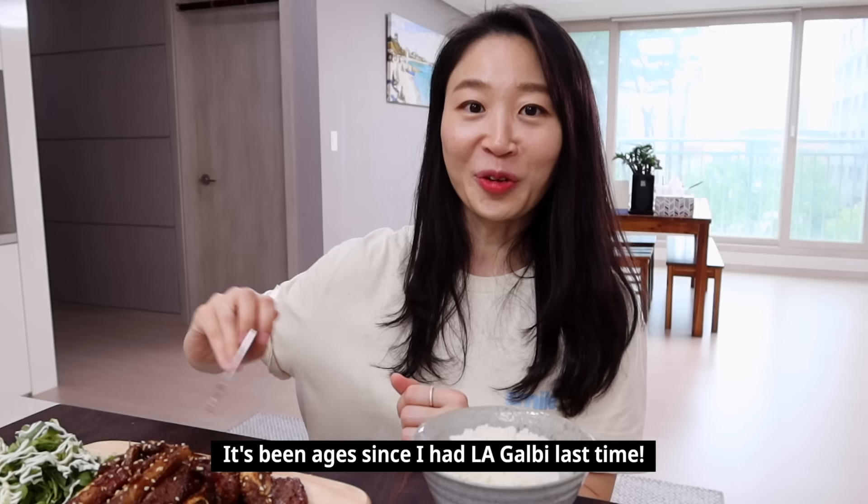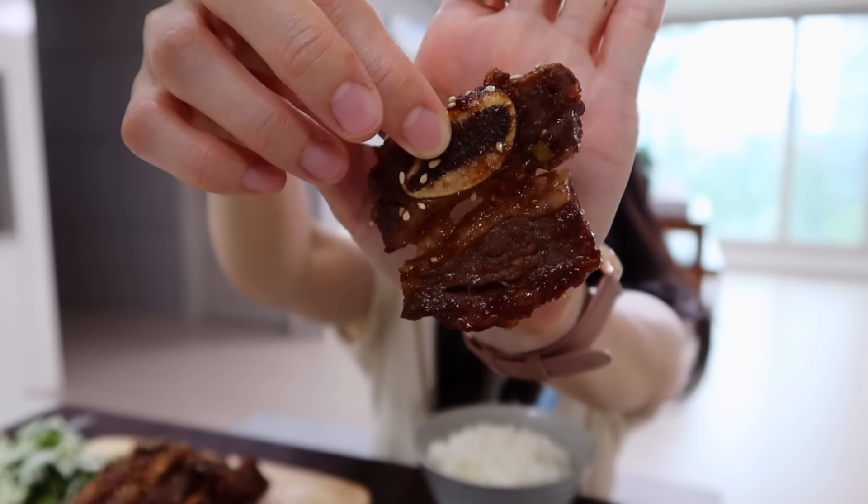To fully enjoy this LA galbi, you need to wash your hands and use your fingers — no chopsticks today. It smells awesome!